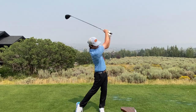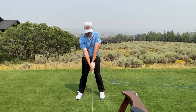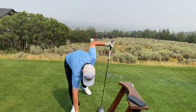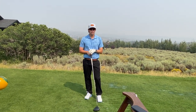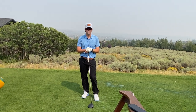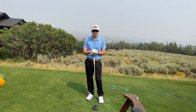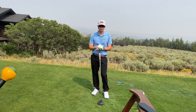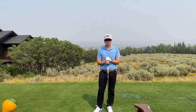In golf there are always three things: consistency, accuracy, and distance. Consistency is what you do with your body — if you're not crunching your shoulders, not coming through, not holding proper posture through impact, you'll hit tops and chunks. The work we did on body movement helps consistency. The grip and release helps accuracy. And you automatically pick up distance by hitting it straighter and being more consistent. Once you get all these muscle groups firing in the right order, that's when you add speed.